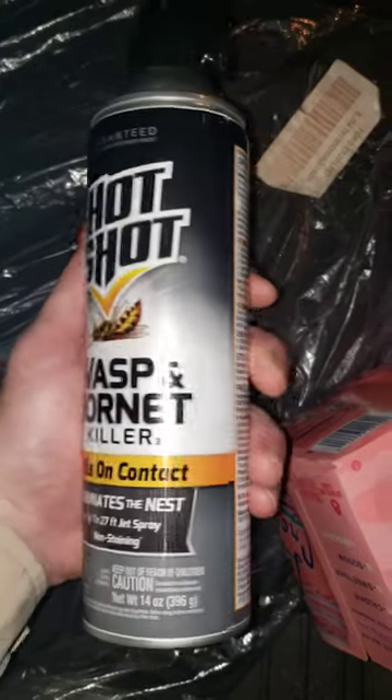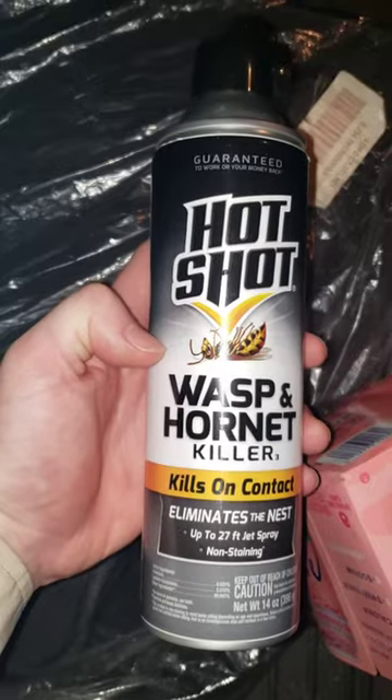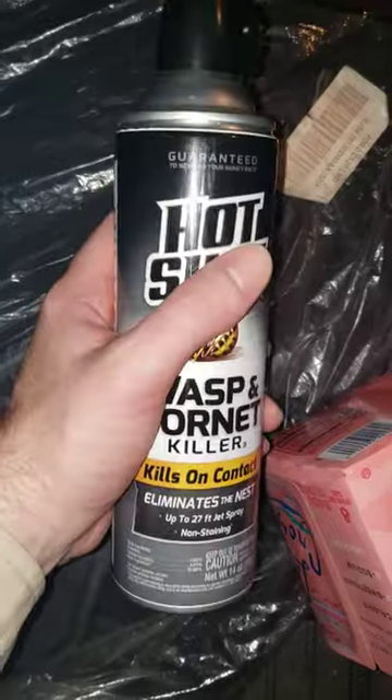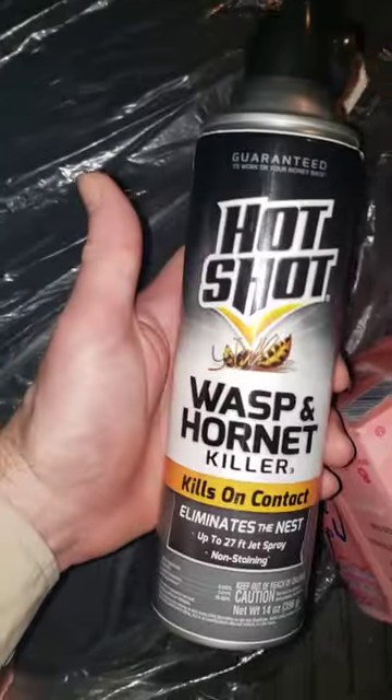Luckily I was able to get away without getting sprayed. My other complaint is one of the cans didn't spray empty all the way — it didn't empty itself properly, so that sucked. So I have had to purchase about two times as much of this product as needed.